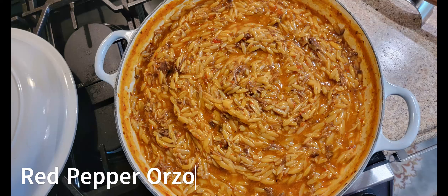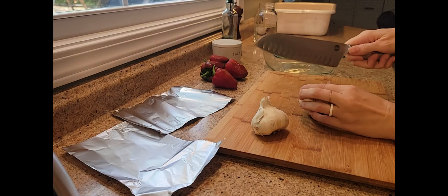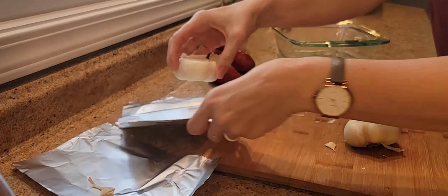I'm excited for today's video sharing some delicious recipes to get you excited to start cooking this fall. First up is my red pepper orzo recipe.